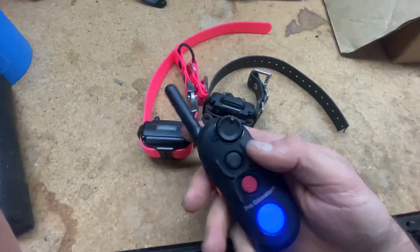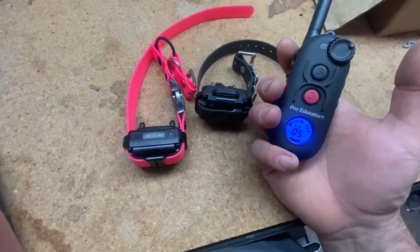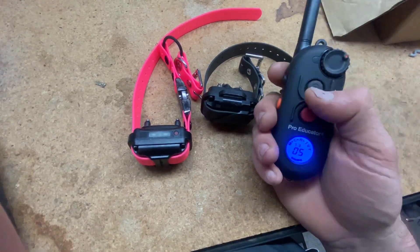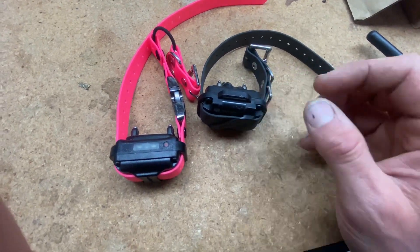Just a quick little video talking about how your pro educator is going to work with two collars if you're primarily using low-level stimulation but sometimes using vibrate with your dogs. Hope you have a great day. Remember, as always, we don't blame them, we train them.